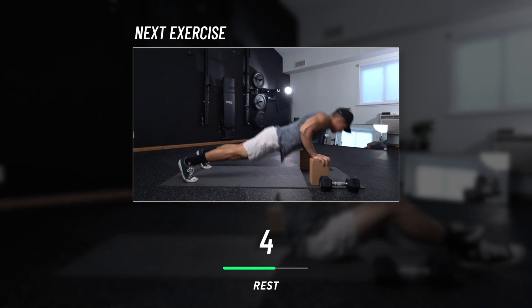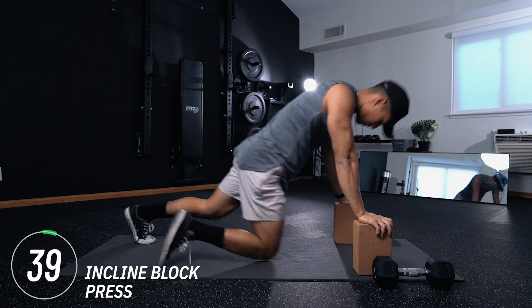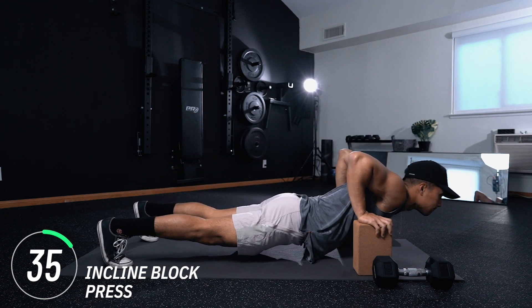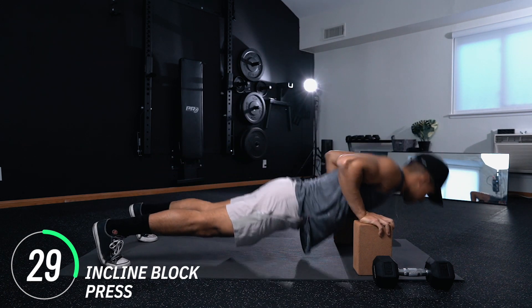Next exercise is incline block press. It's the same exact thing we did earlier, except this time around, whatever height you had your block set to, put it to the next level up. What I really want you to focus on is making sure your chest dips lower than your hands on the block press — the whole point of the block is to create a deeper range of motion.